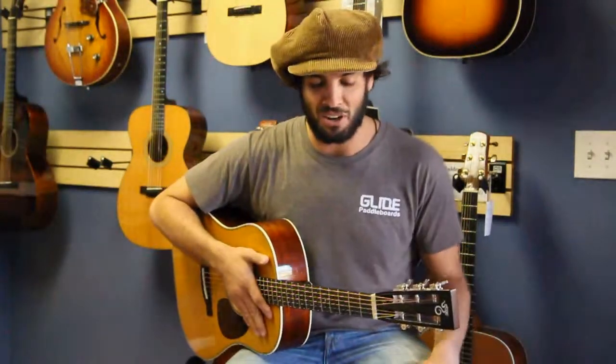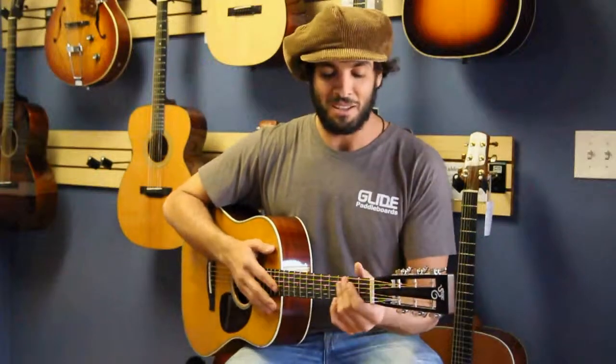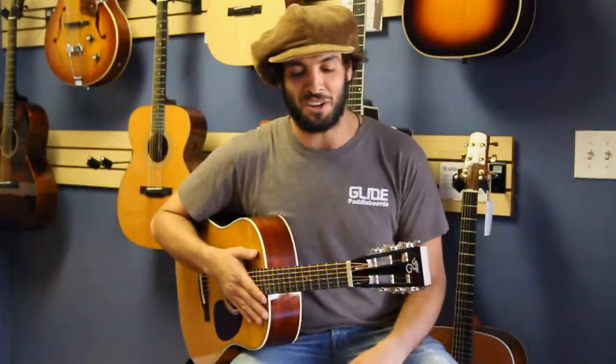You can do anything with this guitar — blues, country, folk, rock and roll. This thing can handle it. Even jazz, gypsy jazz. This guitar is good to go here.